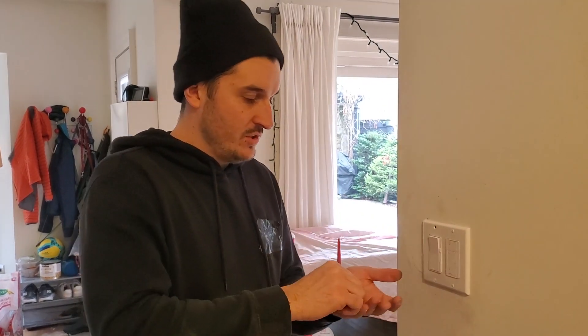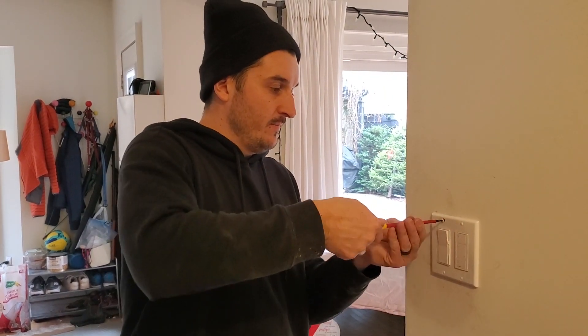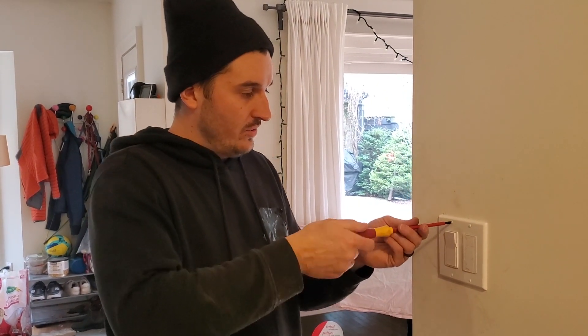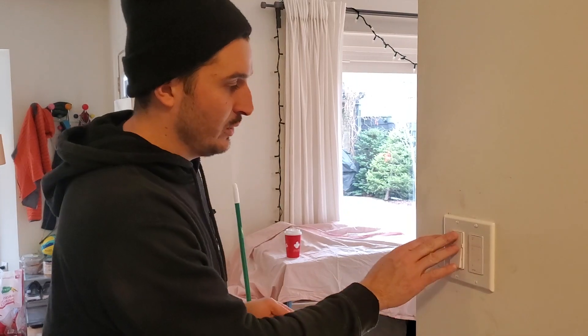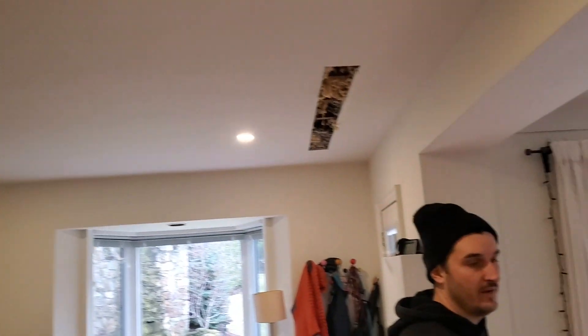You can put that pretty much anywhere in your house — I think the range is about a hundred feet. And that lets you control your lights from a separate location. So here are our pots in here. You can see them dimming, and then our other pots in the living room that we showed you how to fish.